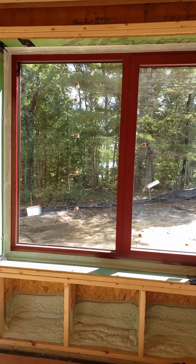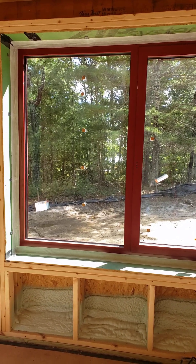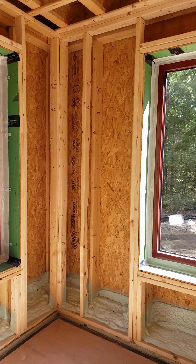Hey, Steve Basic Architect. We're out here at our house in the woods. Let's talk about double wall framing.